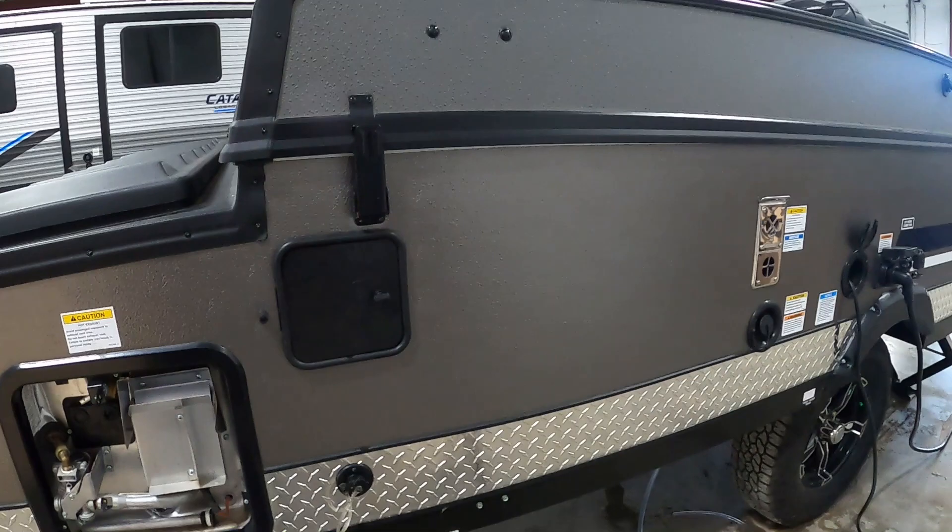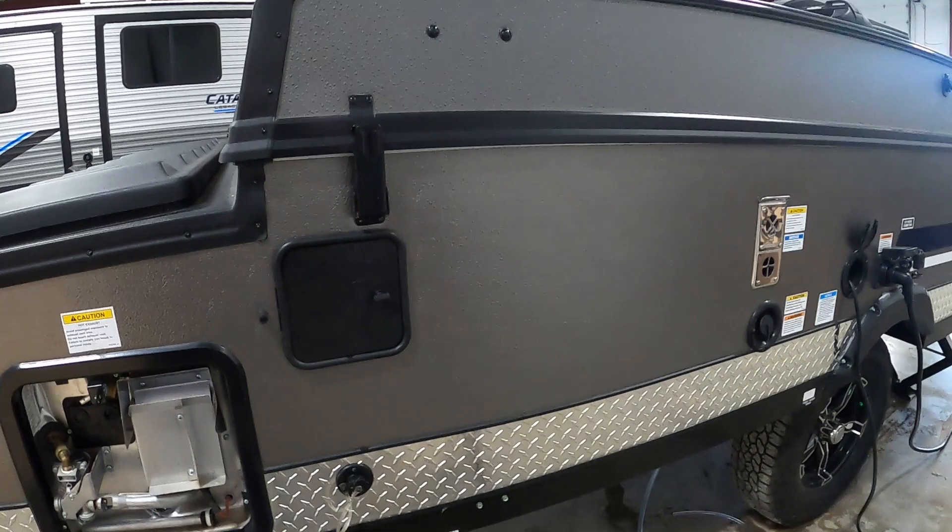Thank you guys so much for your purchase. Hope you enjoy this Flagstaff for many years to come. Happy camping!